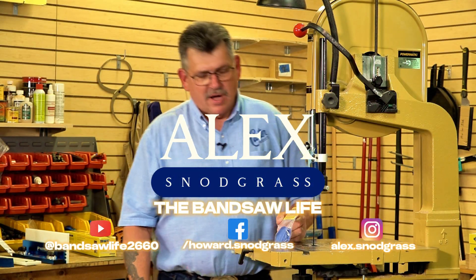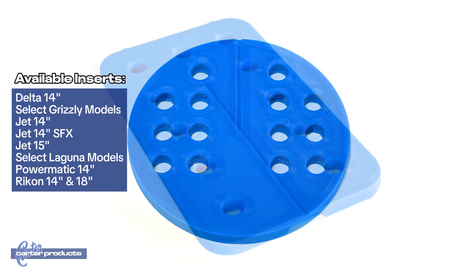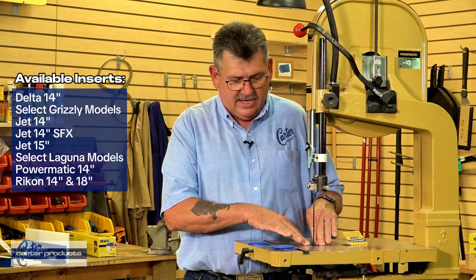Hey everyone, Alex here with Carter Products. Today I want to show you the inserts that they have available. When you cut these, you're generally missing that insert.